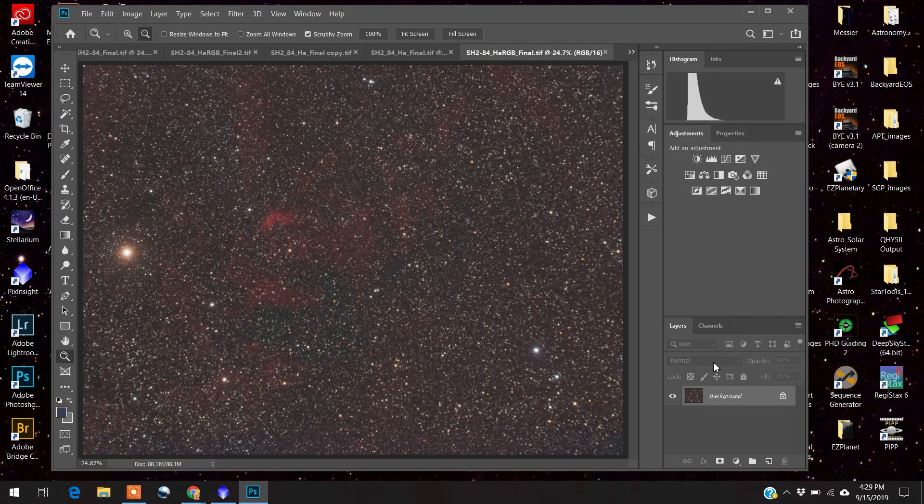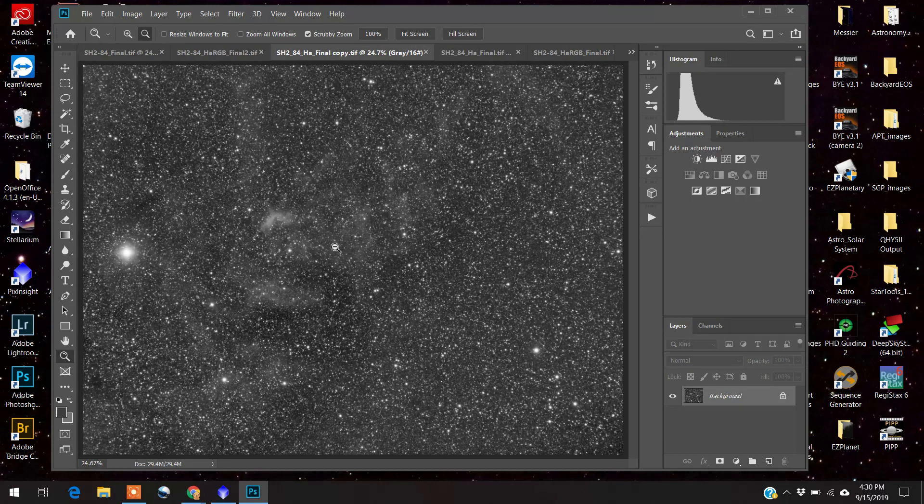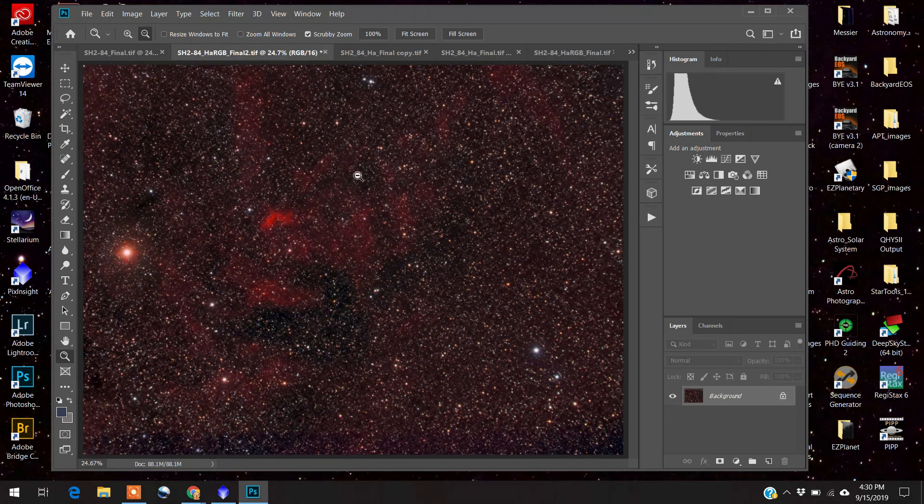Here it is in Photoshop now — this is the HA RGB image. And this is what the HA looks like in Photoshop. Whenever I bring HA images into Photoshop, for some reason it's always overexposed, so I have to lessen the exposure using levels. I just lower the levels and this is what I wound up with. Then I took this image and copied it onto my HA RGB image as a layer, and wound up with this. It looks pretty good, and I did some other manipulation obviously.